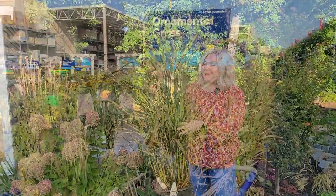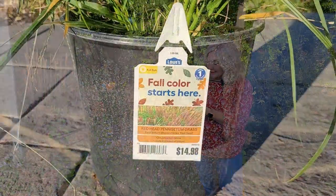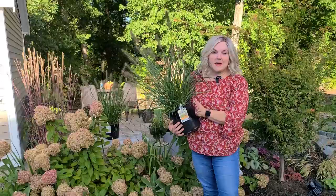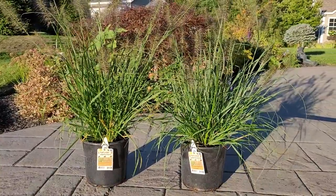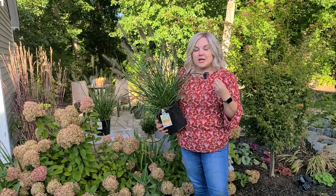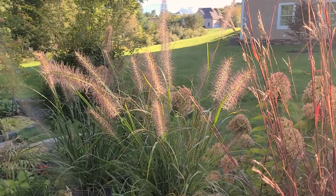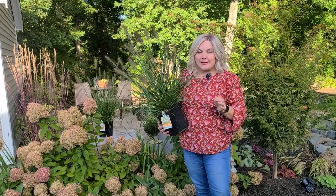On a recent trip to Lowe's, I found some new fountain grasses. This one in particular drew my attention because the plumes had a red cast to them. It's called Redhead Pennisetum Grass. I ended up picking up a pair of them. Because it is a fountain grass, just like the Hamlin, it will have a fountain-like appearance when the plumes emerge. The green foliage takes on a bronzy hue further into fall, so we'll have these red plumes and bronzy foliage. It gets to be about three to four feet tall and three feet wide. It is a full sun perennial, hardy in zones five through nine.